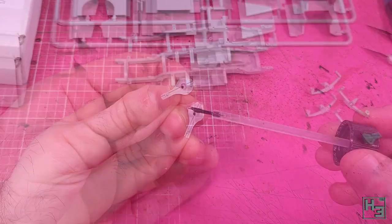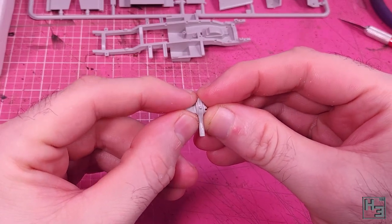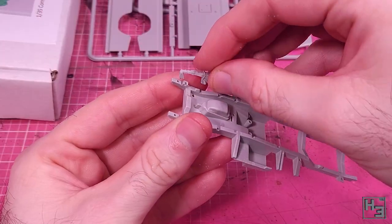Let's start gluing some bits of plastic together. First, I put together the differential box - it's pretty simple. There are guide pins to help guide the parts together, which is what good guide pins do. I set that aside and add the front leaf springs to the frame.